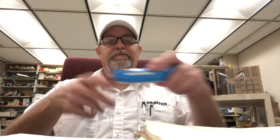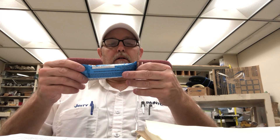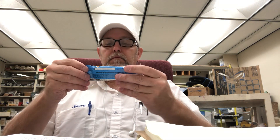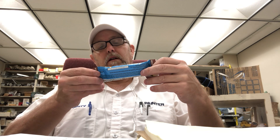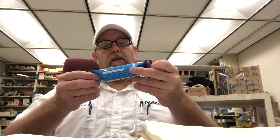Hello, I'm Jerry Fort. I'm gonna review this Quaker Chewy Dark Chocolate Chunk granola bar. It says chewy challenge number 67 — learn a new hobby, how fast can you learn it. 90 calories, just a small little 0.84 ounce bar.